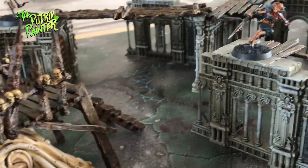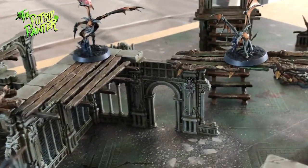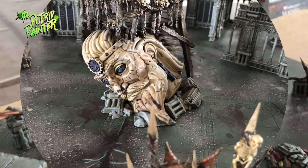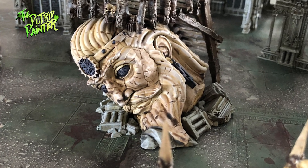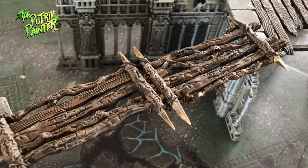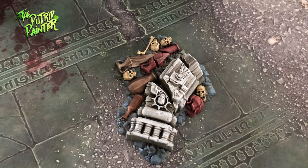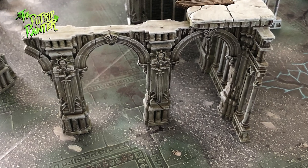Let's have a look. I think we can all agree that the Warcry terrain is fantastic. There's a lot of it and it looks great. In my other video I showed you how I painted the main ruins but I only showed the smallest building. This video will hopefully give you an impression and some inspiration for your own terrain.